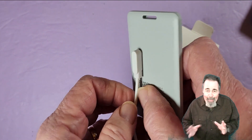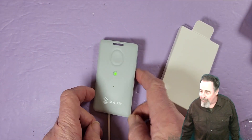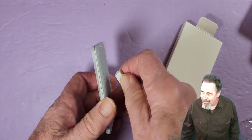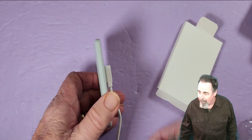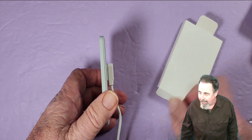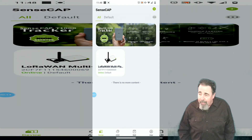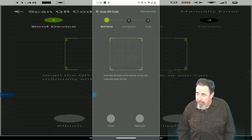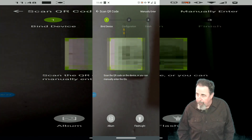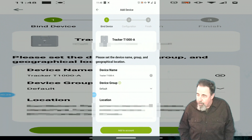I haven't done any code in the last two weeks — I've been playing with the Gateway and now the T1000 tracker card. The magnet charger just sticks right to the back. We're in the SenseCap Mate app and we're going to add a device. You bind it by pointing at the QR code with your camera, and there — it added my device to the portal.